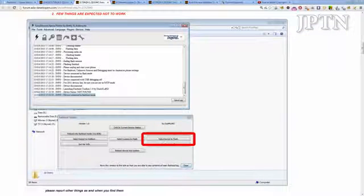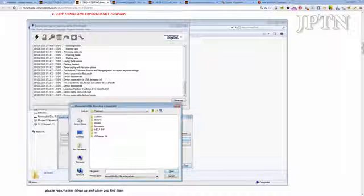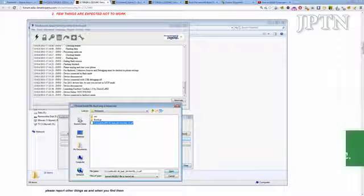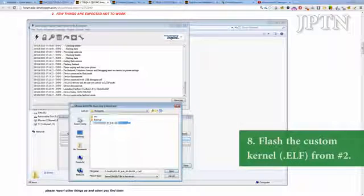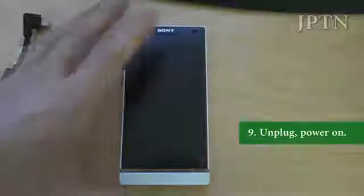You're going to see it says device connected. You're going to click select kernel to flash. Then just go to wherever you downloaded the kernel — there it is, Doomlord Jelly Bean leak. It's only going to take a few moments. So once you've done that, you can unplug your phone and boot it up.